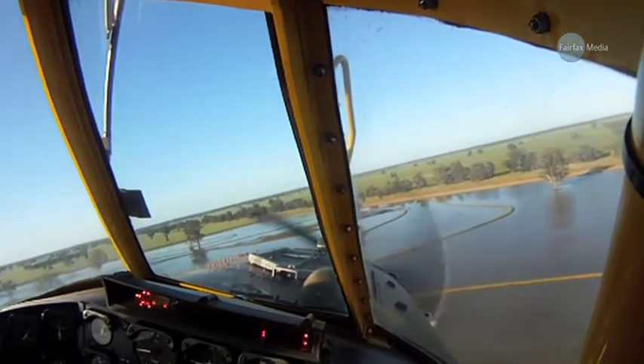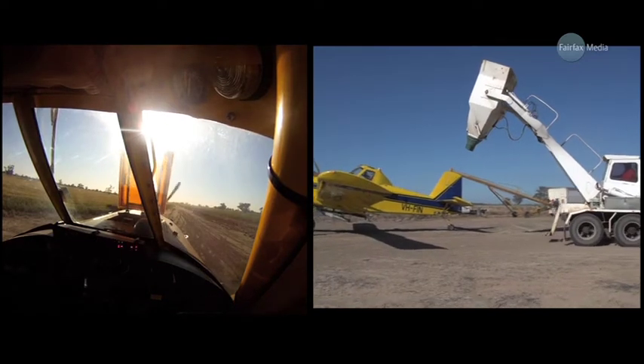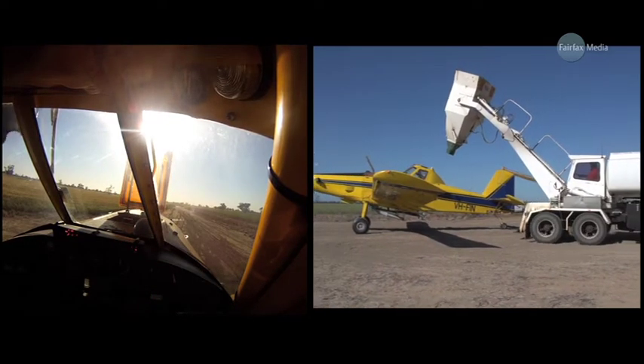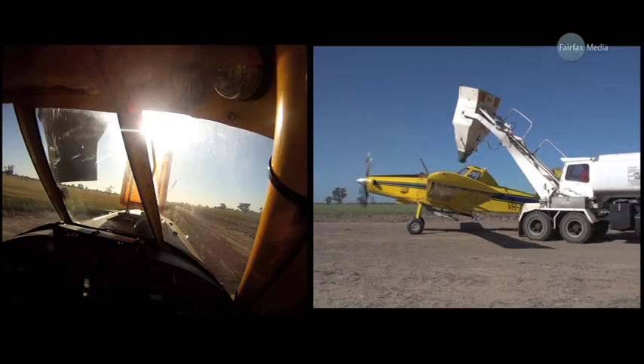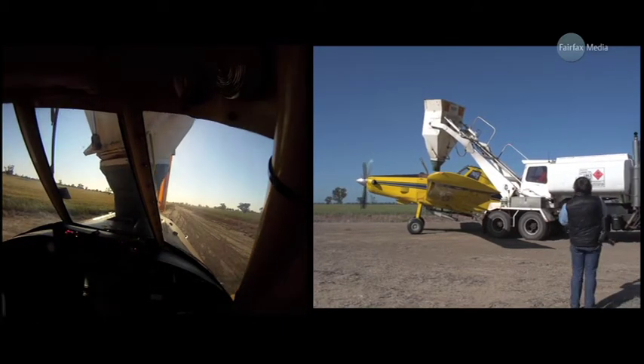As opposed to spraying, where you normally have the wheels pretty much just off the crop, it only takes around five minutes to sow one tonne of rice. And the reloading, like a pit stop in a motor race, is done very efficiently — touchdown to take-off can sometimes be less than two minutes.